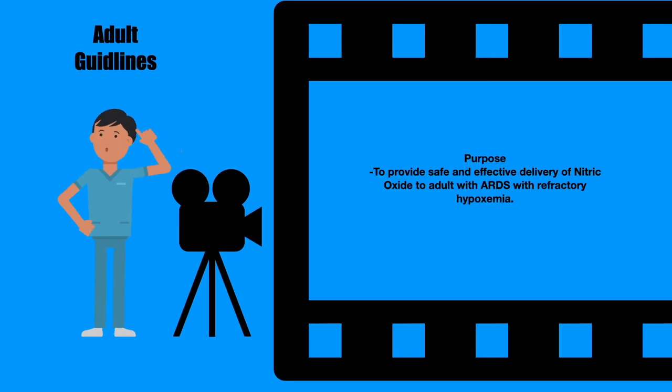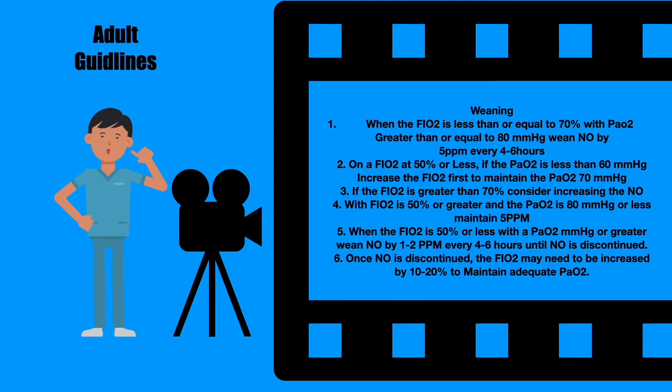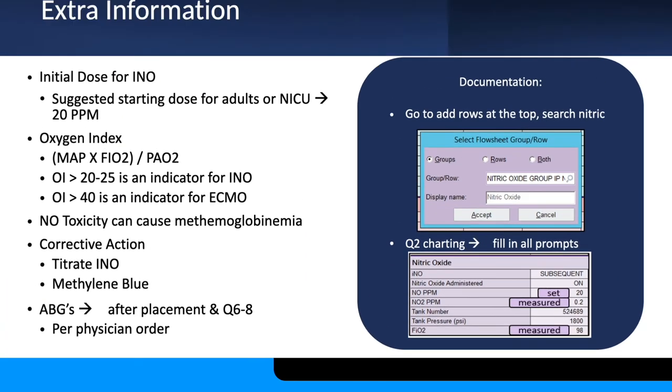Adult guidelines differ slightly for weaning. When FiO2 is less than or equal to 70% with PAO2 greater than or equal to 80 mmHg, wean NO by 5 parts per million every four to six hours. Importantly, once NO is discontinued, FiO2 may need to be increased by 10 to 20% to maintain adequate PAO2 on your ventilators. Make sure you're aware of this.